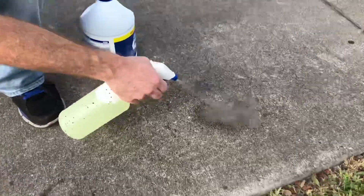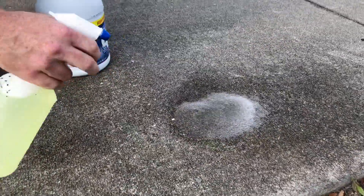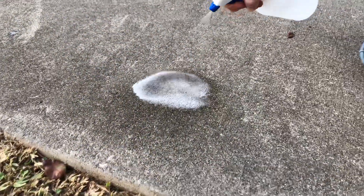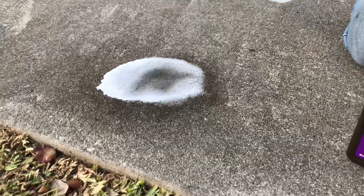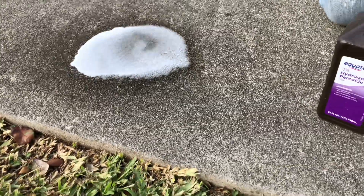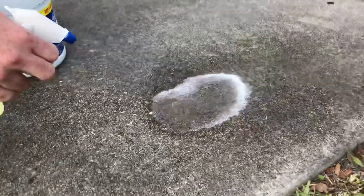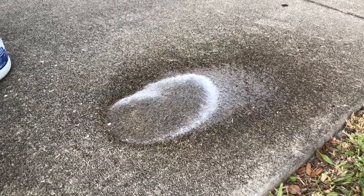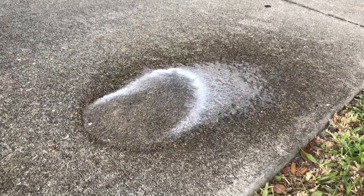You might want to wear eye protection. Let's go ahead and apply the hydrogen peroxide over here and see which one is the most effective at removing mold. This one might be changing colors already. I added a little bit of soap to the bleach, which should help it stick better.